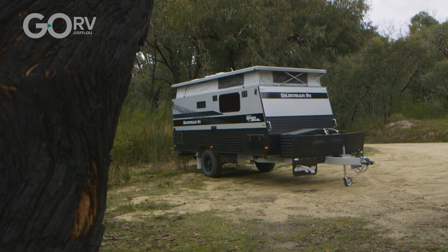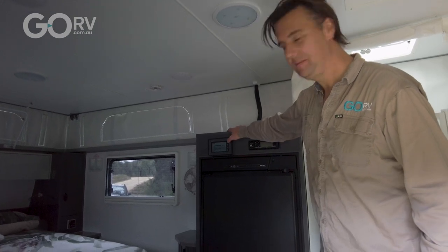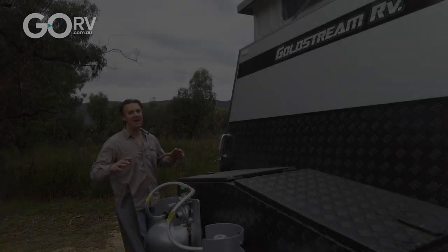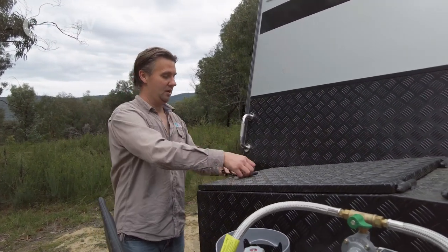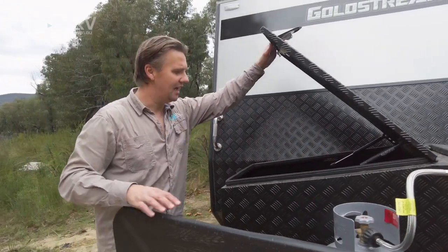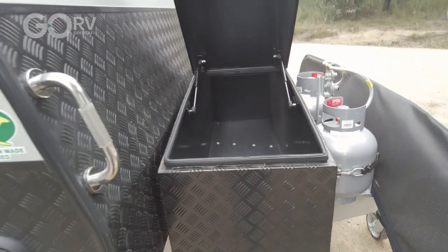Because the 1500 Remote has the Trek digital display, we can turn on all 12-volt power at the push of a button. Straight away I noticed just how much external storage space this checker plate box gives you — these gullwing doors are fantastic, one on either side.